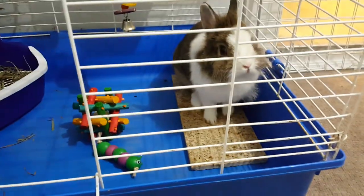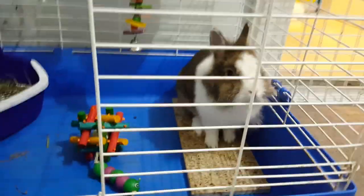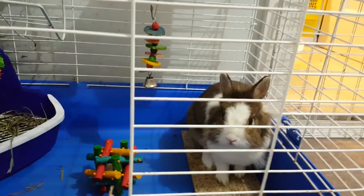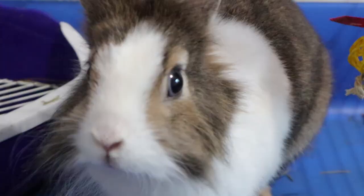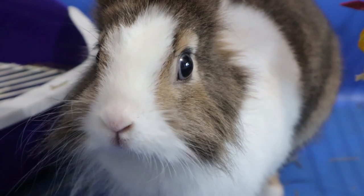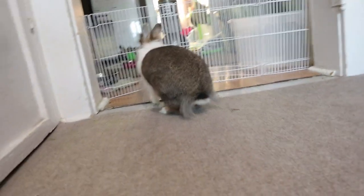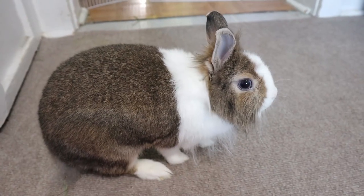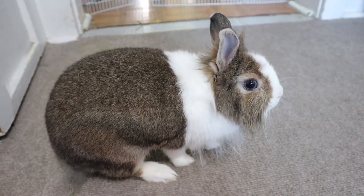It took Mochi one day to get used to her new litter box, and it took me about four days to teach her how to use her previous one. So keep it up, keep your cage clean, and your bunny will also learn how to use their litter box. Don't forget to give your bunny lots of love, veggies, and lots of outdoor time to play outside of their cage. If you like this video give it a thumbs up and subscribe to my channel.